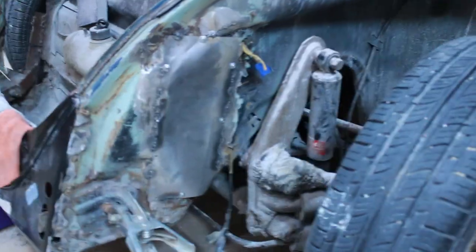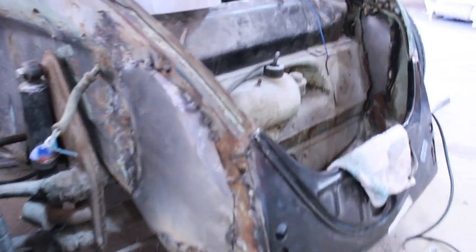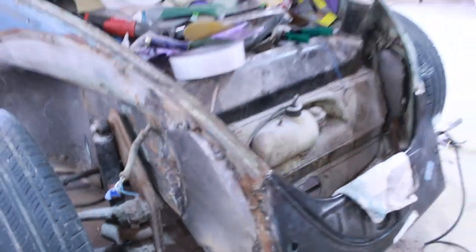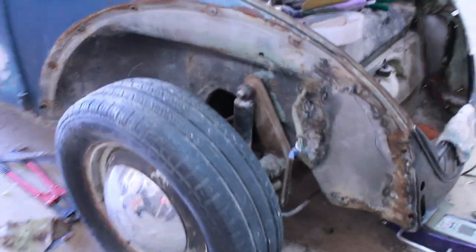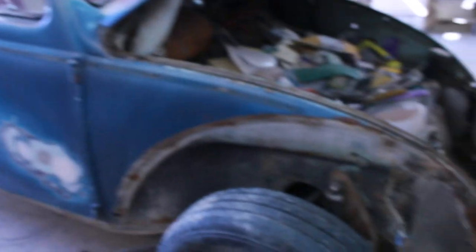Alright guys, I got this side tack welded already. I'm going to leave it like that for now and continue with the other side. I got this side tack welded — not the best welds but it's going to do. Next I got to change these for the steering, and then off to work with everything else.